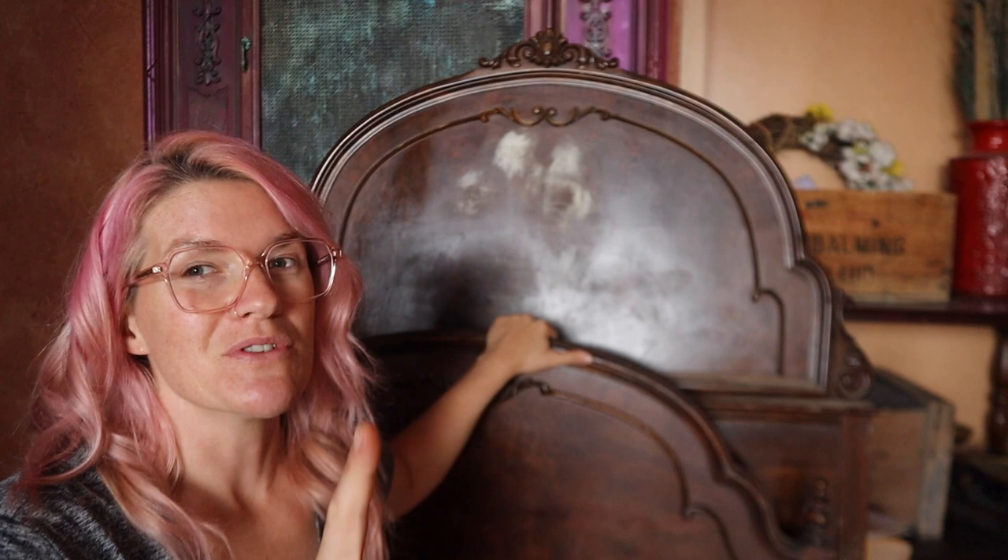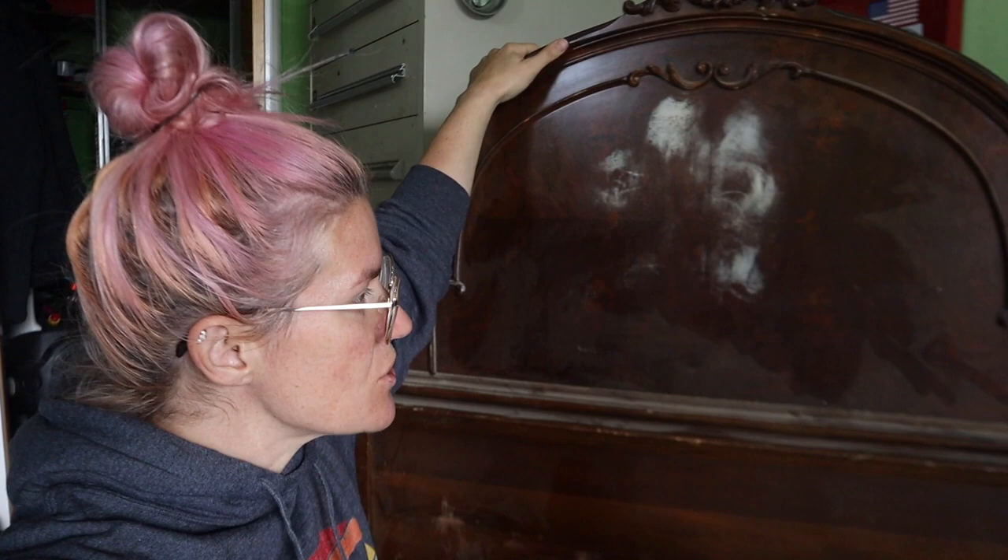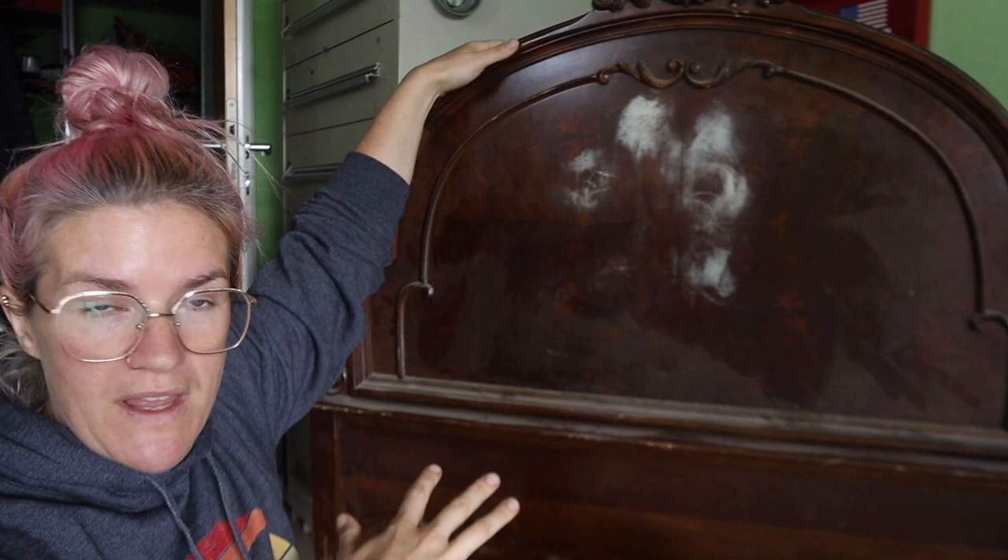When you're making a headboard and footboard into a bench, the first thing I do is decide how tall I want the bench. Do I want to trim the legs? They've got legs, so do I want to trim them to make the bench shorter, or is this the perfect size? I'm going to keep this headboard the way it is and not do anything with it, but I am going to build a frame.